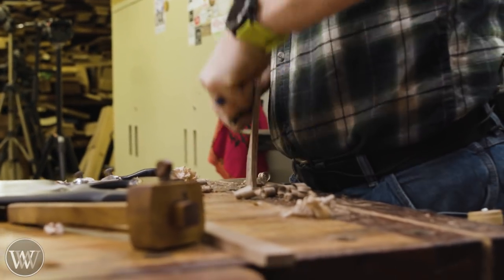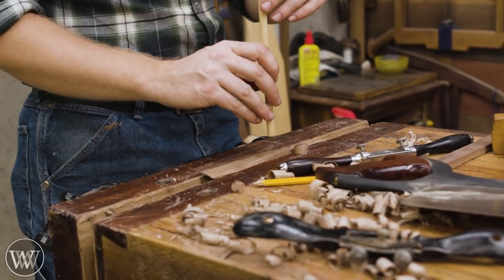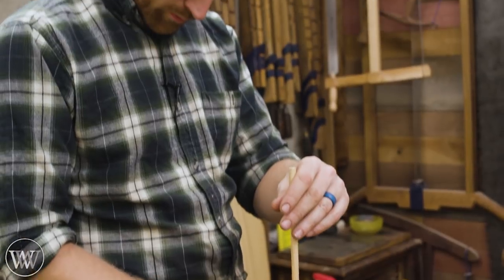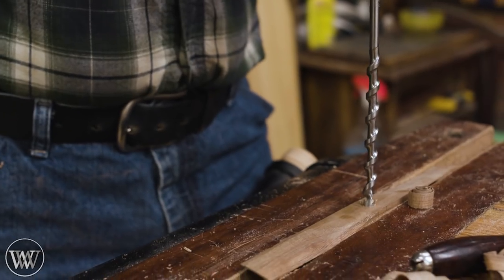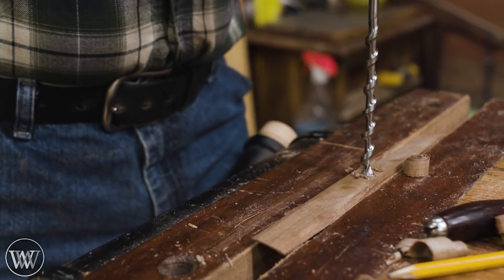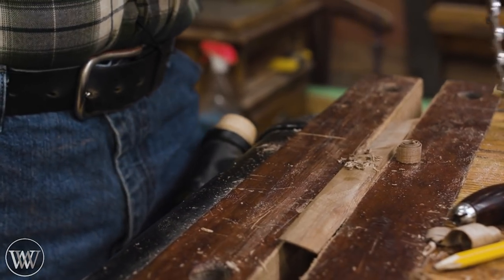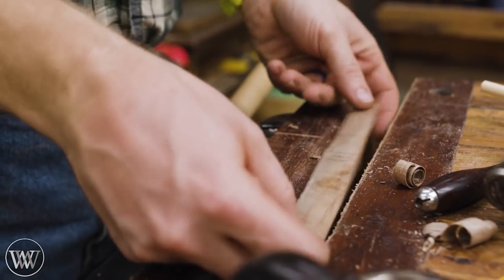Then I flip it one more time 180 degrees and get the fourth side of the propeller. Now we have a propeller — we just need to put a shaft on it. It's a fairly straightforward process and all you really need is a spoke shave if you already have the blank at the right size. I have a dowel that's about a quarter inch, so I need to put a matching hole in the propeller — roughly a quarter inch, just whatever I happen to have on hand.